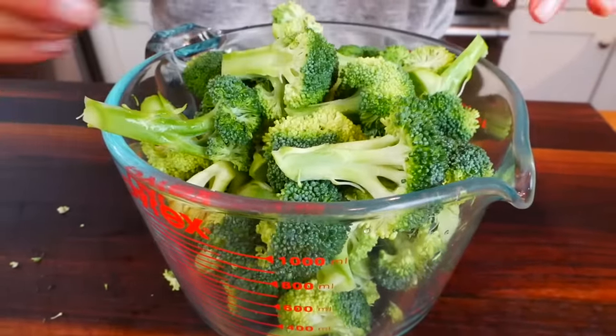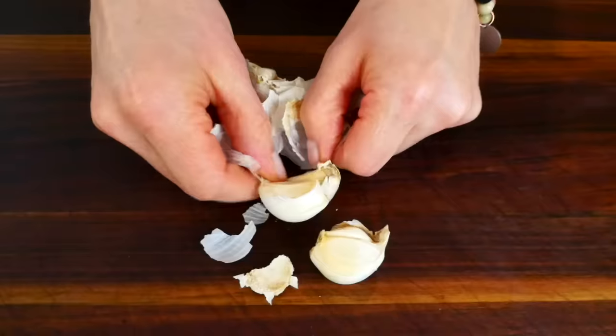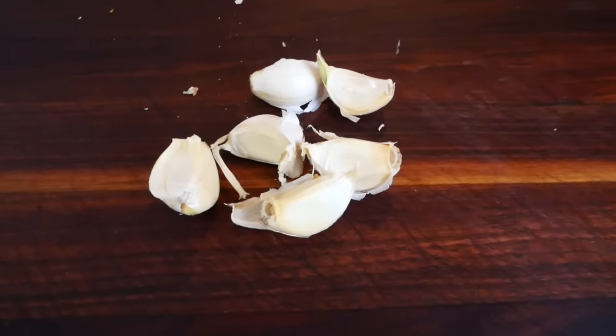Now the next ingredient I need is some fresh garlic, anywhere between four to six cloves, depending on how big your garlic cloves are or depending on how much you like garlic. We really like garlic here, so I usually go towards the higher end.